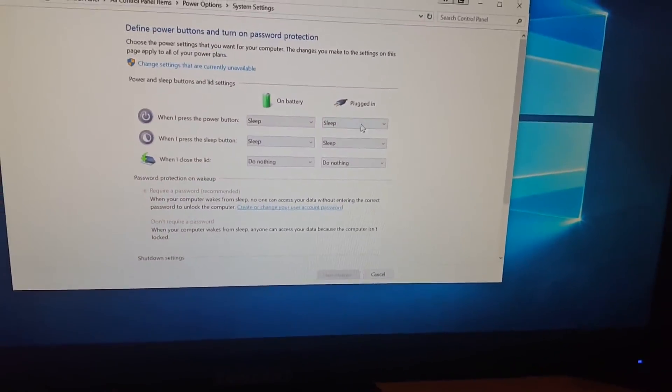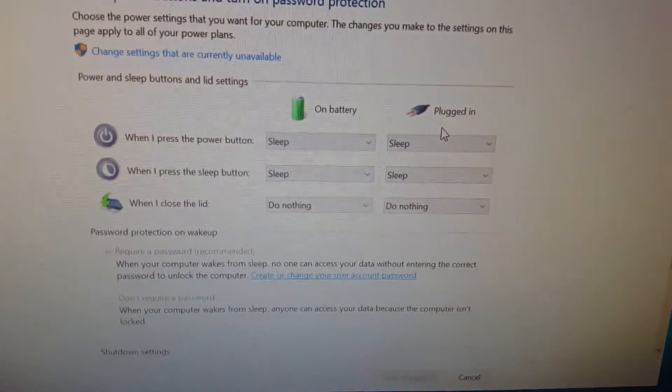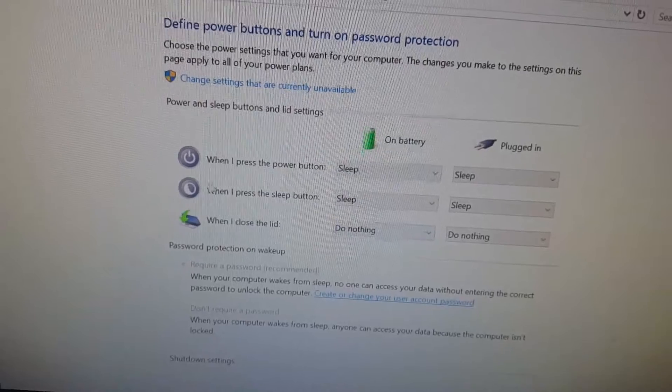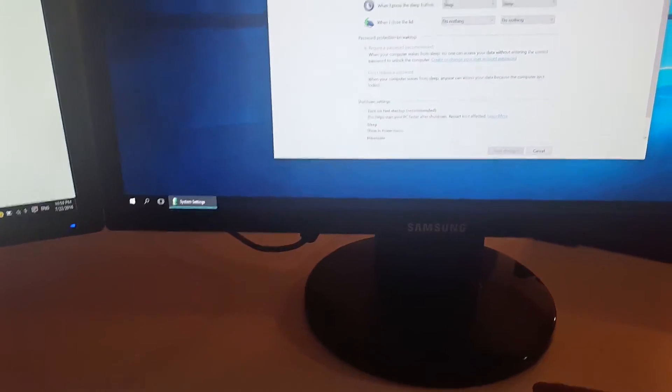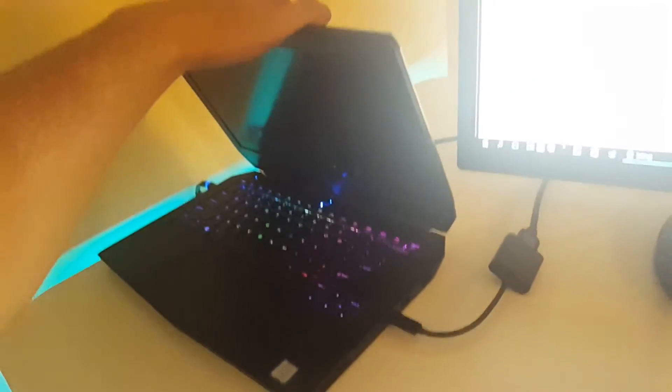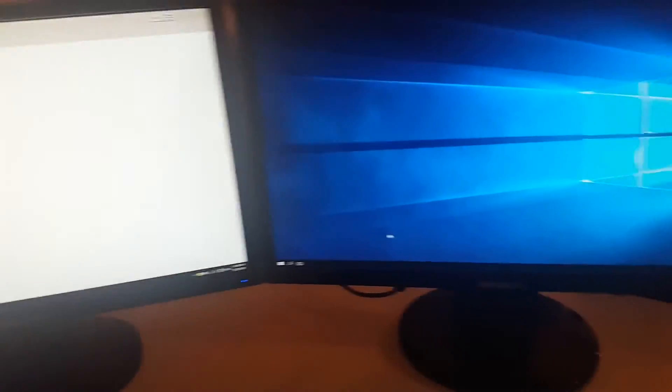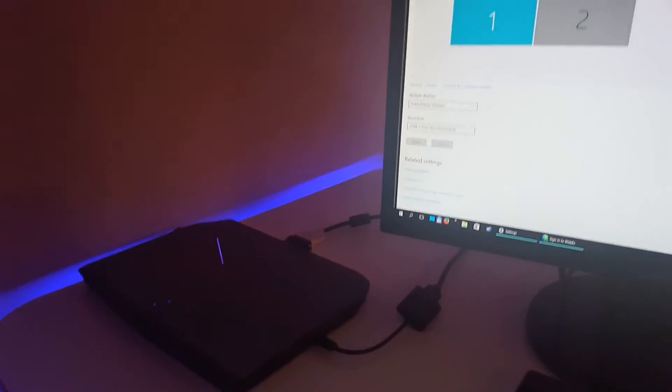Since I'm on battery, I'll set closing the lid to do nothing in both scenarios — plugged in and on battery. Though for battery you might want it to shut down; I'd rather press the button to sleep. Apply changes, and we have a nice setup. The laptop lid is closed, real estate is reduced to just the external monitors, and everything is active — a proper desktop experience with a normal keyboard and mouse.